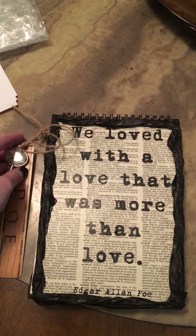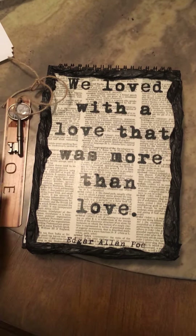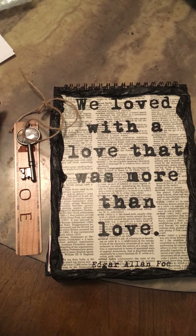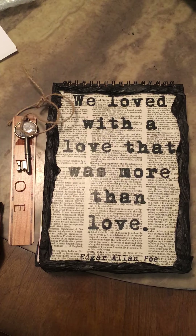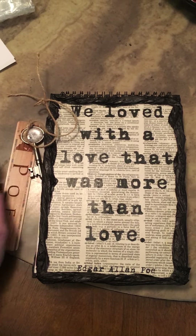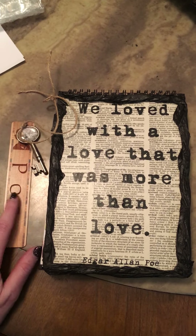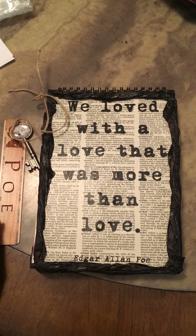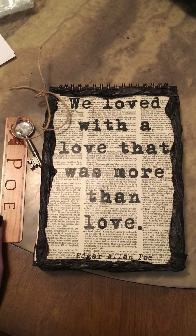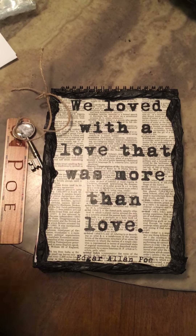Anyways, I just wanted to quickly show that. If you want any kind of junk journal with any kind of theme, hit me up on Twitter, on all my social media sites, and on my art site CarlyMichelleSurrattArtWorlds.com. Bye!